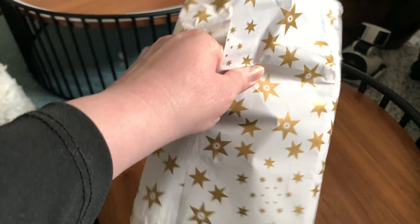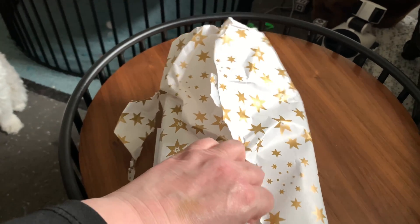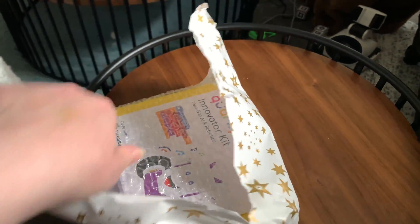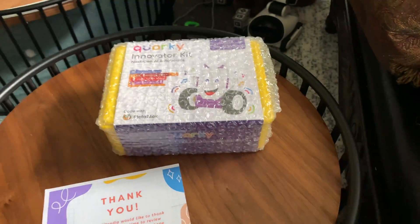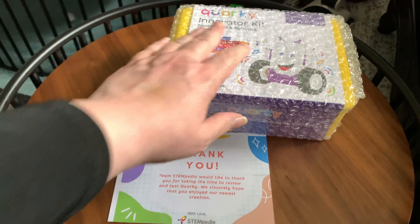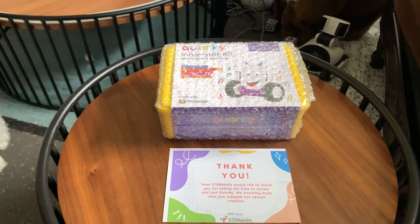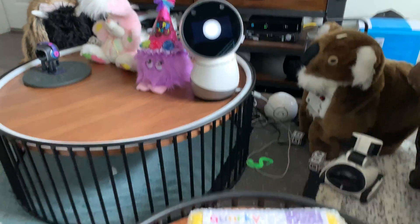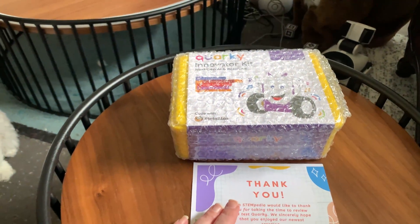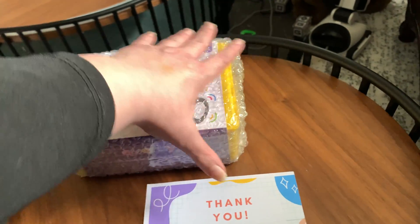Over the next week or so I want to try Quirky out and then do a video with my thoughts after testing him. This is apparently the Innovator Kit, and I'll provide a link to the Kickstarter video. I need to check with them to see if they're okay with the unpackaging video — the review video they wanted to come out around the time of the Kickstarter, maybe slightly before.